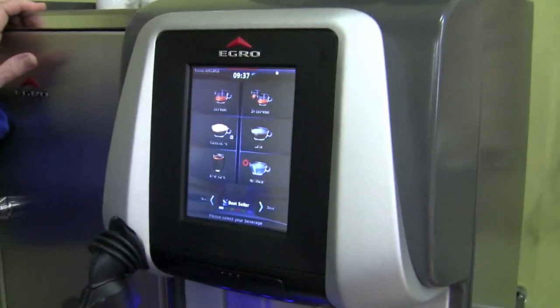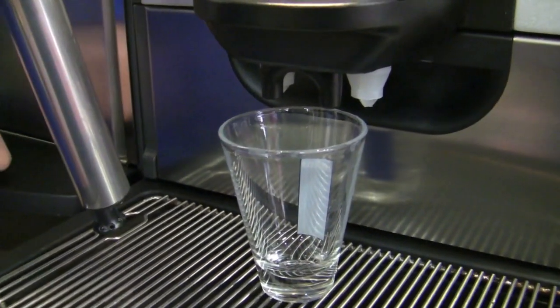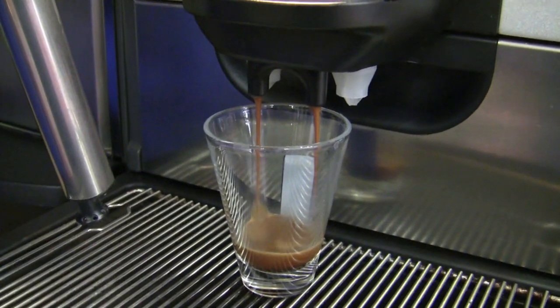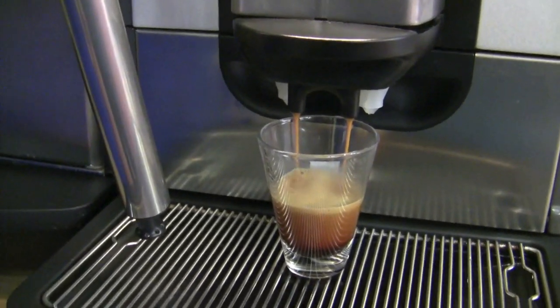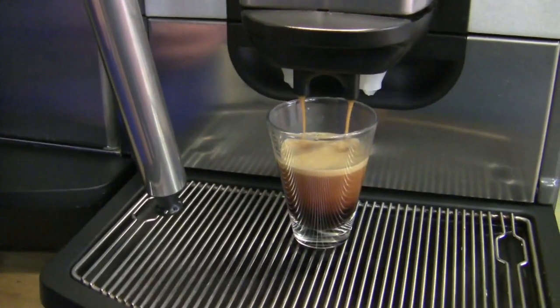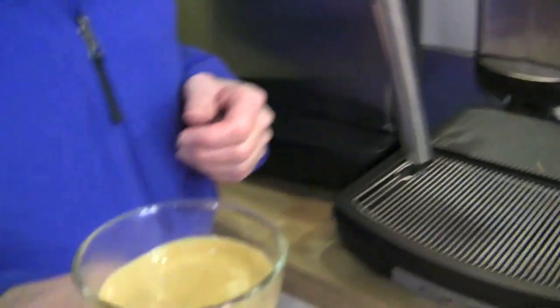I'm going to do a double shot. You just hit that button — it came programmed and we tweaked it a little bit, but for the most part we left it the way it was. I was playing around with this because the beans have been sitting in there for a few days and I made a couple of shots — some of the best shots I've had in a long time. Very sweet. I think it's pretty darn good.